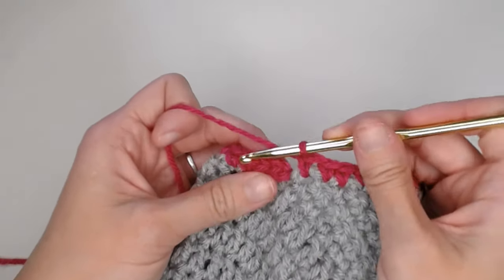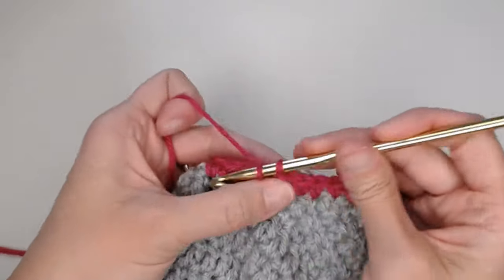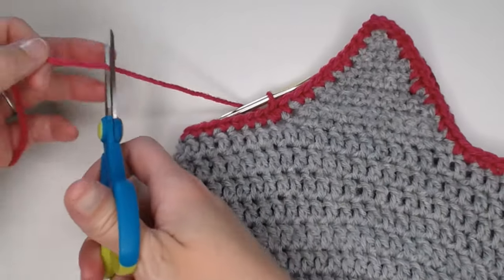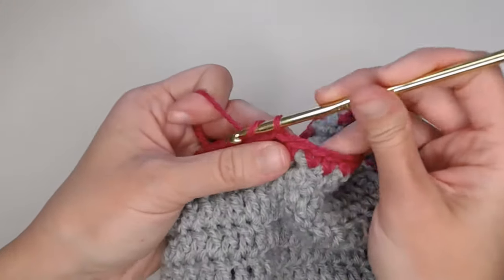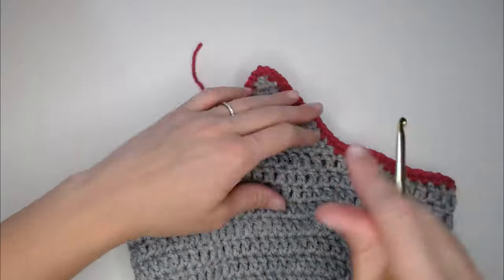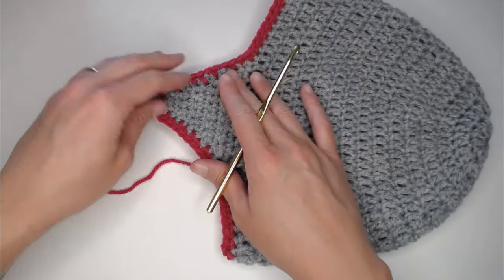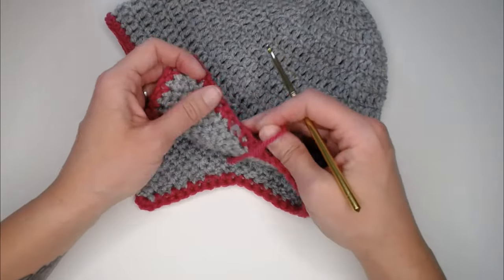We are now at the point where we just slip stitch at the very top of that first single crochet to close off our border. Grab your scissors, cut a long enough tail so we can weave in that end, yarn over, pull through, pull tight for that slip knot. The beanie itself is now done — we're going to move to the braids. If you don't want to add braids, then you are done — just weave in your ends and clean things up.